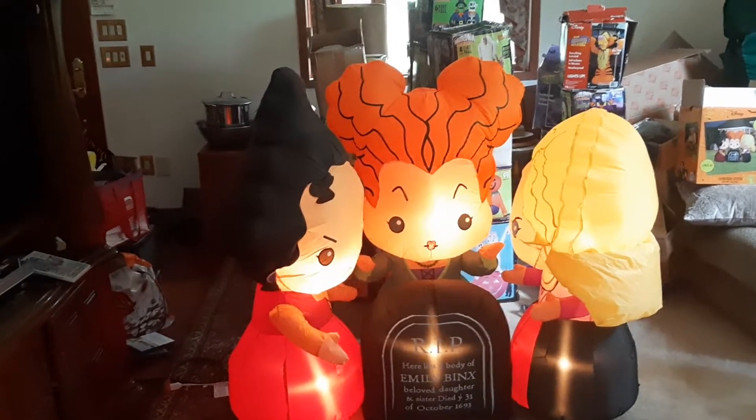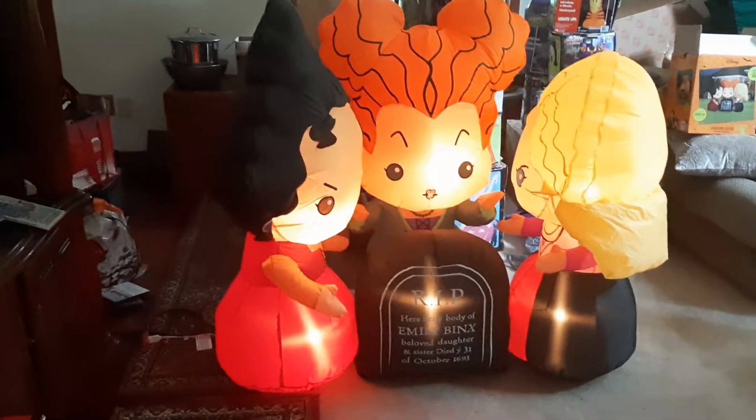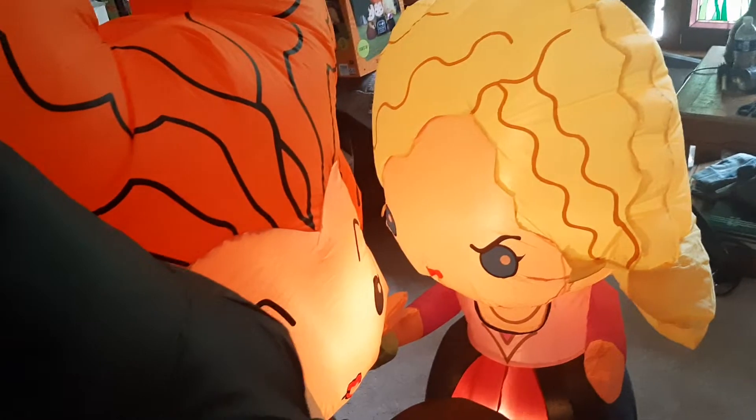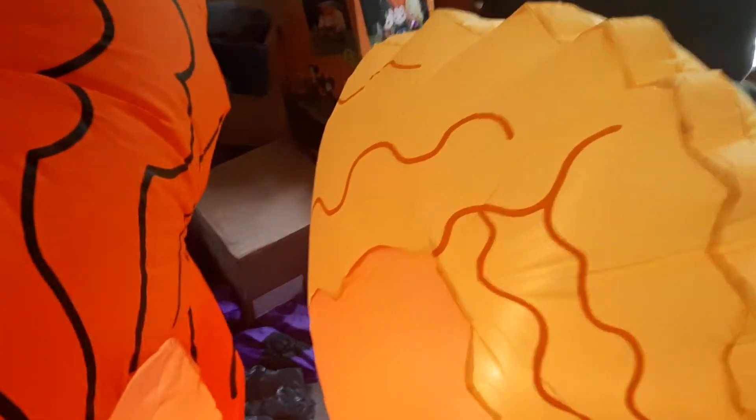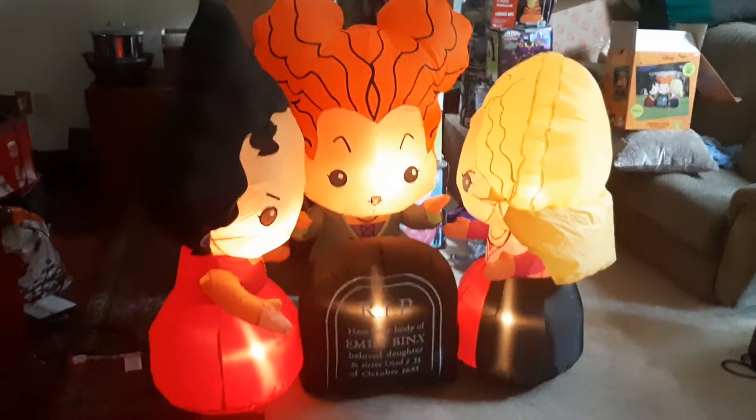The inflatable has a YF-80 fan — pretty self-explanatory where the lights are — and it actually inflates pretty well. The characters are only about four feet tall; Sarah's a tad smaller. They actually put the base fan in a different position this year — they put it in Winifred instead of in the tombstone, because on last year's cauldron version they put it in the cauldron instead of Winifred.